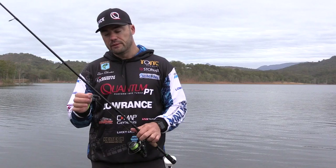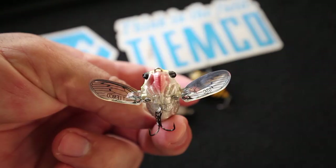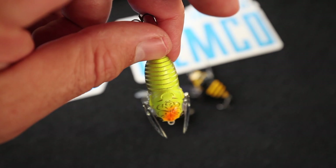It has soft wings that are also movable. The importance of movable wings is that when you cast, they'll close to allow the lure to be more aerodynamic, but then when you start retrieving the lure, with the water resistance the wings will open.